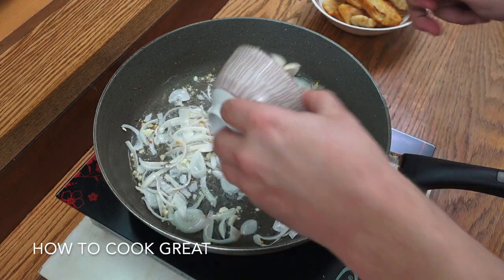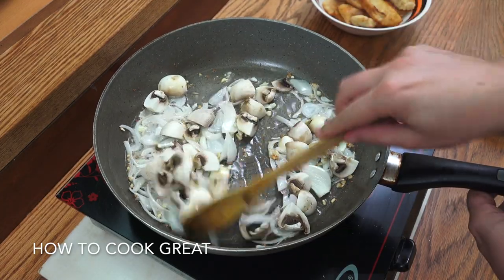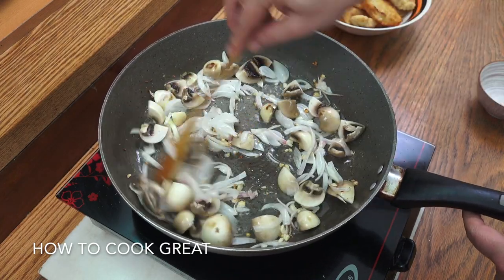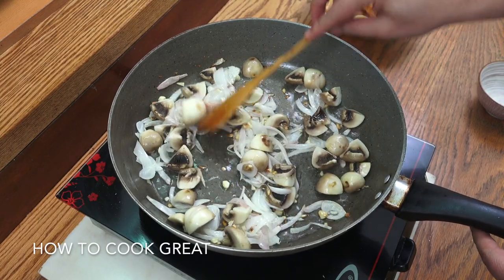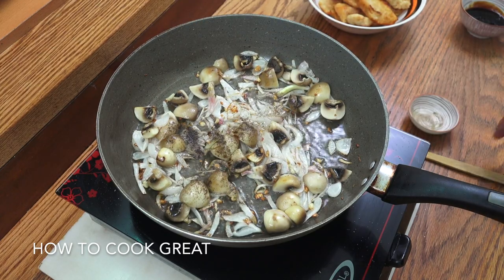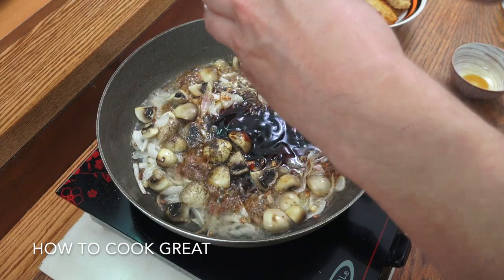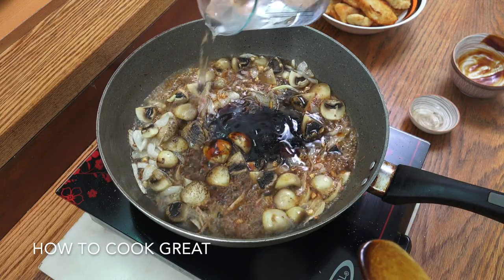We're now going to add our mushrooms and again go for about another two to three minutes, stirring all the time. Wonderful stuff — let's add that black pepper. Like I say, not adding any salt because our soy is salty and our oyster sauce is salty. Get a little bit of water in there.